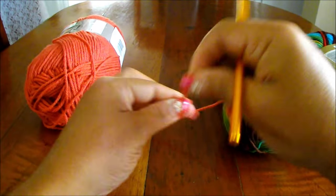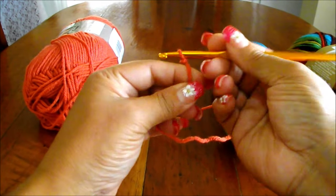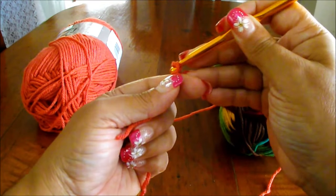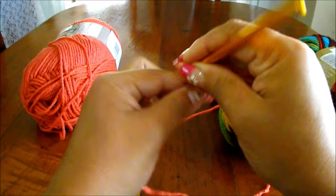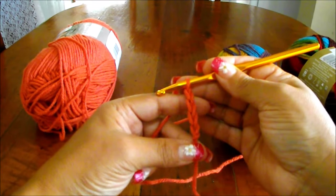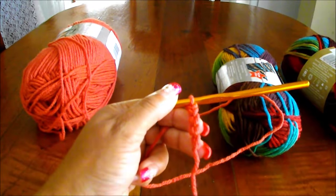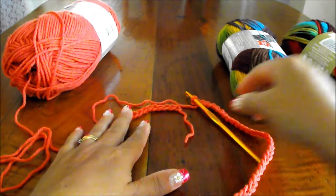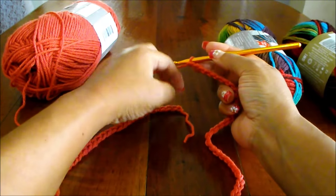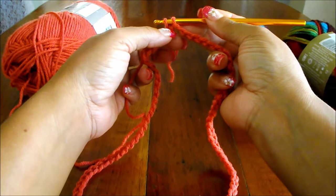To start, I'm going to do a slip knot with this color. And I'm going to do a chain of 84, just like this. Once you have your 84 chain, make sure it's not twisted and you're going to do a slip stitch in the first one, and you're going to create a circle.